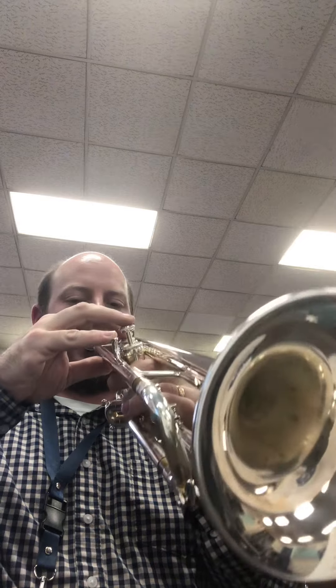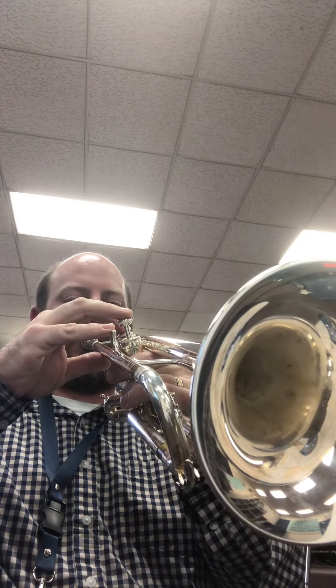And then an E on the bottom line, which is 'every' — every good boy. It's on the bottom line. First two valves, so one and two, all the way down, pinky up here.